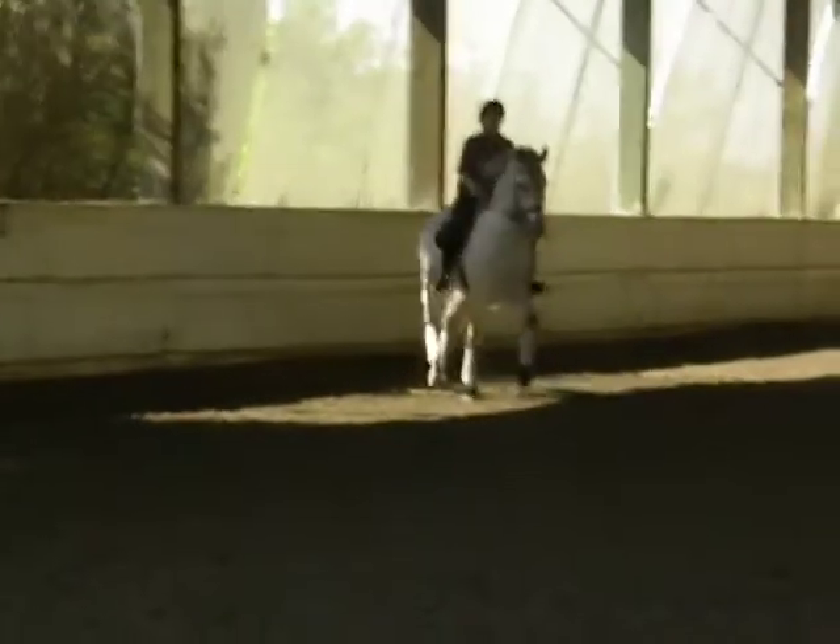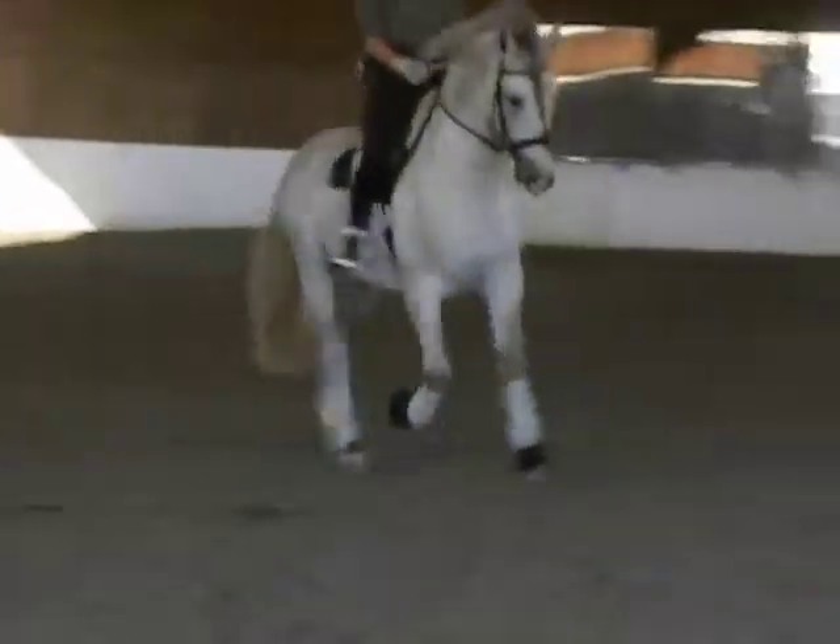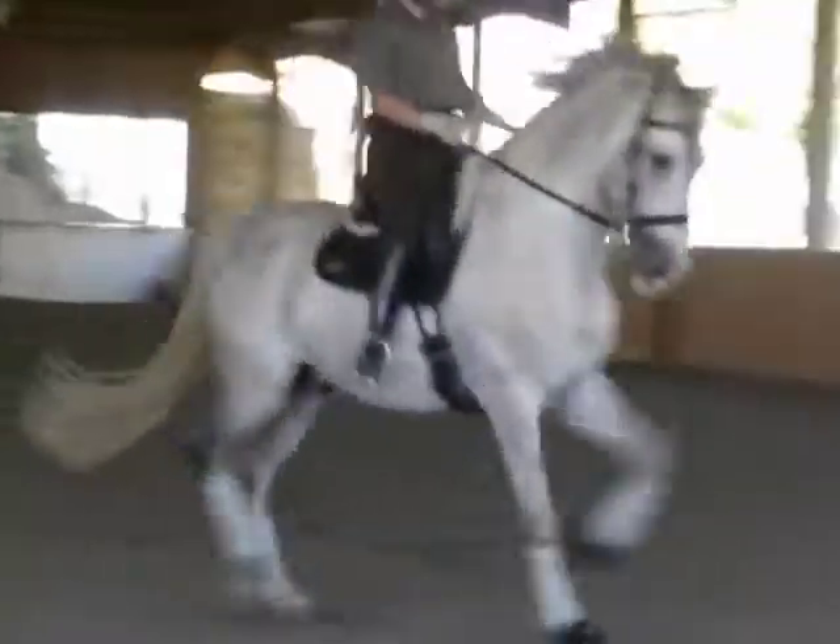Make a rein change anywhere. Medium trot. And then do the same thing on the other side. Good boy.